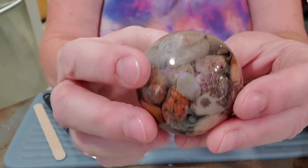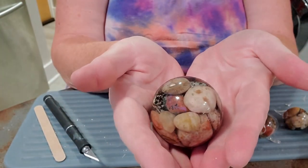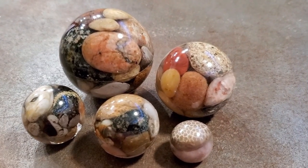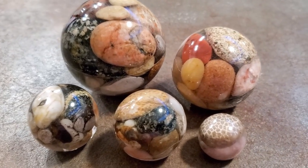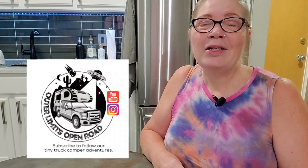And there you have your resin stone spheres. I hope you've enjoyed this video. If you have any questions, feel free to leave them in the comments below and I'll try to answer them. If you'd like to follow along on our adventures and see where we're going next and where we might be finding treasures along the way, feel free to subscribe. We are Outer Limits Open Road on Instagram, YouTube, and Facebook.